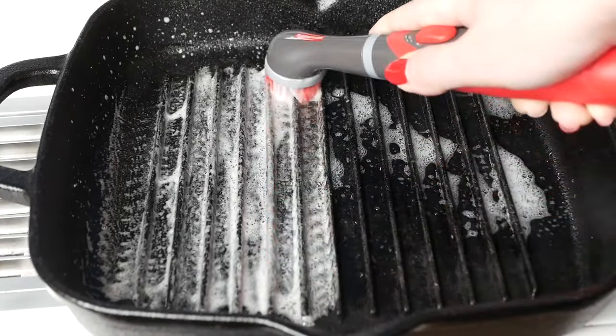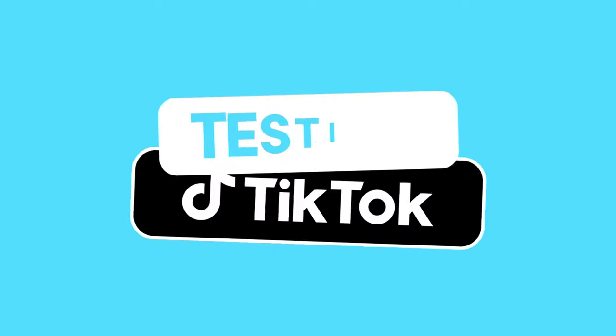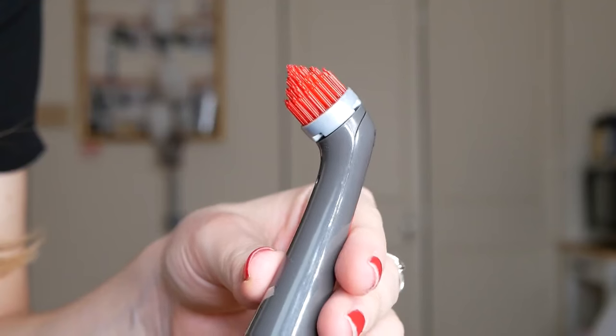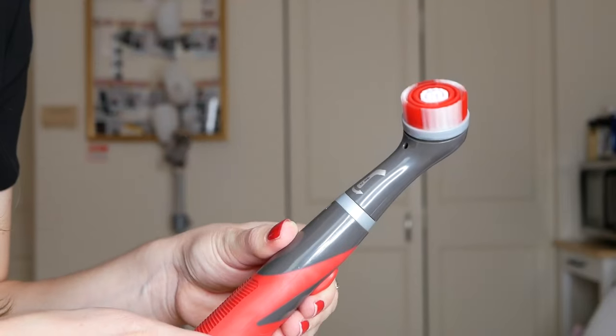This is so intense. This better save me hours on cleaning. What up guys, my name is Kate and today I'll be testing out the viral TikTok product, the Rubbermaid Reveal. This is the reveal scrubbing tool. Supposedly it's really great at deep cleaning grout, tiles, stoves, pots, pans, all of the jazz. Let's test it out to see if it's that good.